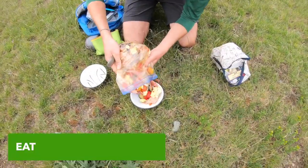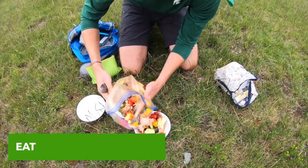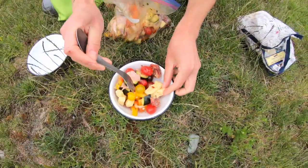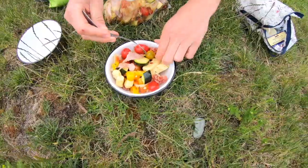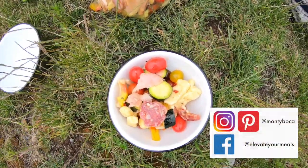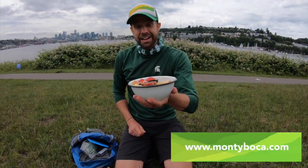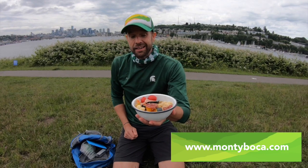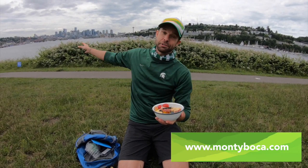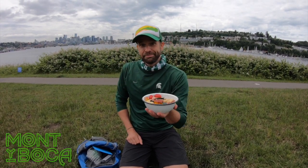I'm just going to bowl this up. You can obviously eat this right out of the bag, or another great option is to take an old coffee container to mix it up in. We've got some nice meat, some nice crunchy veggies, some really great cheese. There's our quick, easy meat salad for your urban hike or day hike. Give this a try next time. Get out there — you still can enjoy the outdoors, just a little bit different than normal. Get out there. Boca Boca.